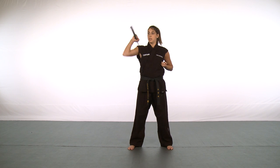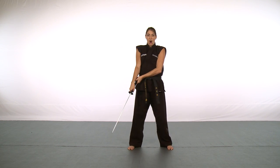So this is what it looks like one more time. Yash ha! And that is your advanced sword tip.